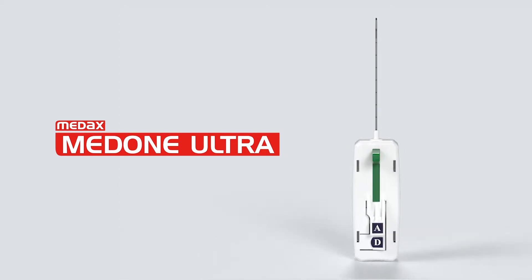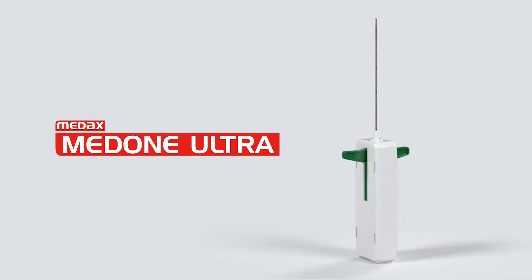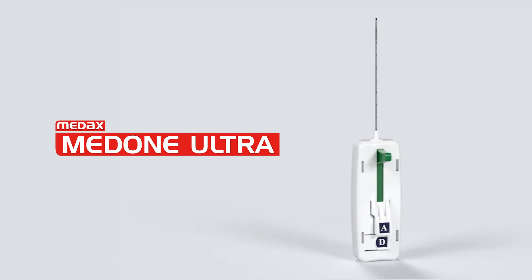MedOneUltra is a programmable, automatic, disposable biopsy system especially dedicated to calcified and fibrous lesions.